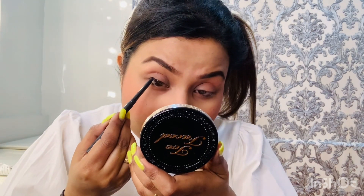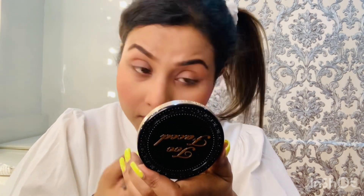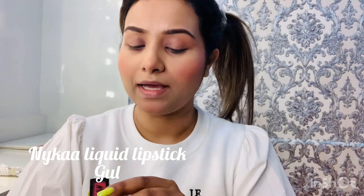I'll apply the same kajal on the upper waterline as well. The last part of today's look is this lipstick — I'm using Nykaa liquid matte lipstick and the shade is 17 Gul. I really love this color; it's a soft baby pink sort of color.